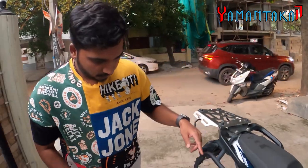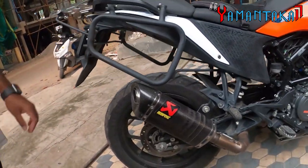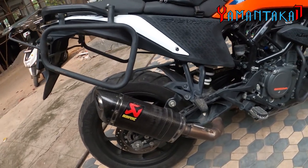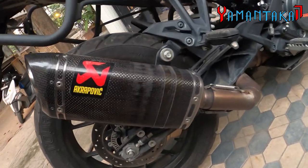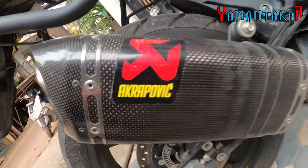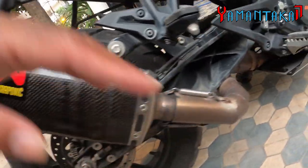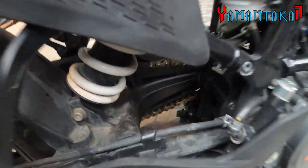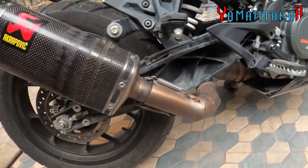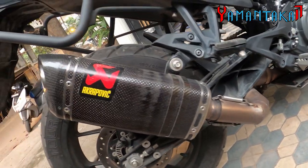And next is literally the icing on the cake — the star of the video. This is the original carbon fibre full Akrapovič exhaust system. With the bend pipe, I've removed the resonator and put a straight pipe going directly to the exhaust. It's only a straight pipe coming to the exhaust, and it sounds killer.